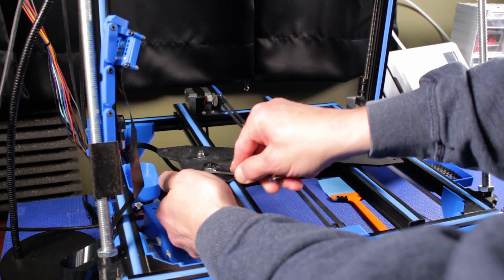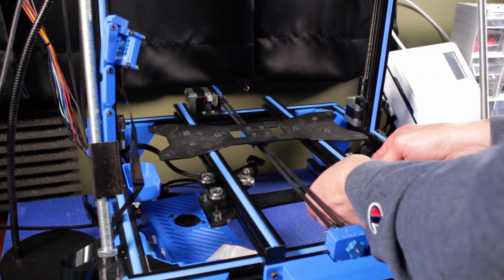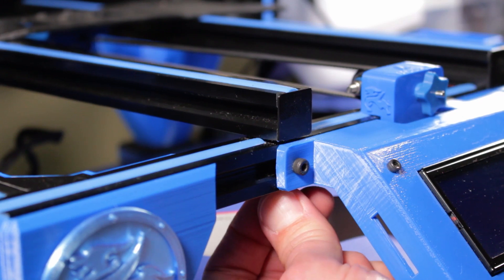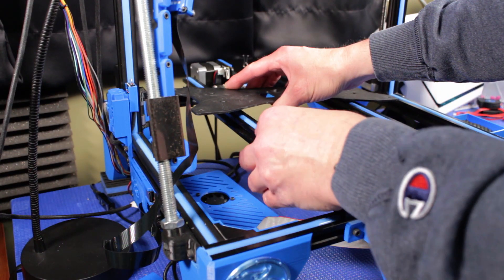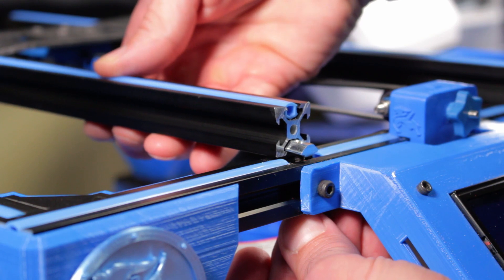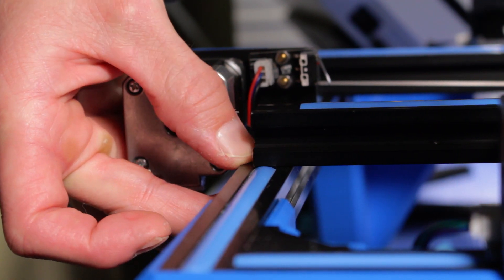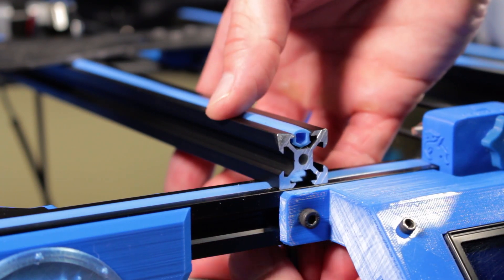I'll remove the six nylock nuts that hold the wheels and the y-stabilizer to the carriage plate and set that aside for now — I'll come back to this later. Now it's time to remove the damaged rail. First I'll loosen the bolt that holds the t-nut on each end of the rail. It's not necessary to completely remove the bolt, just loosen it enough so the rail can slide. Then slide the old rail out. Align the slot with the t-nut and slide the new rail in, then tighten the t-nut on both ends. Align the front of the rail and tighten the t-nut on both ends. Don't forget that end cap.